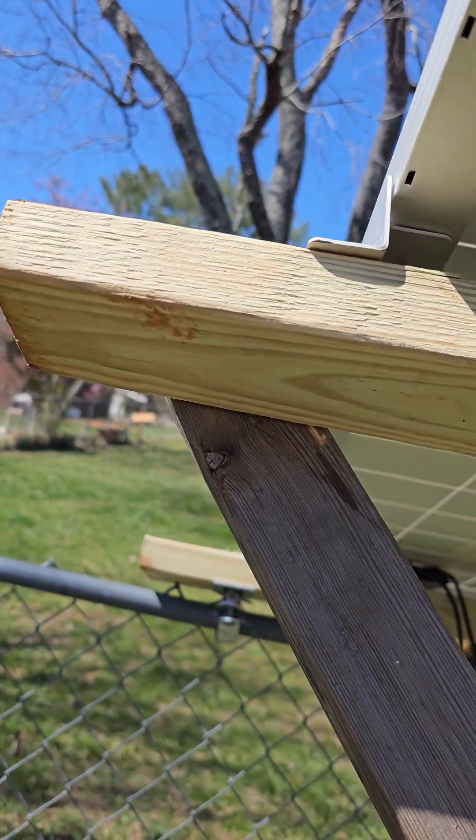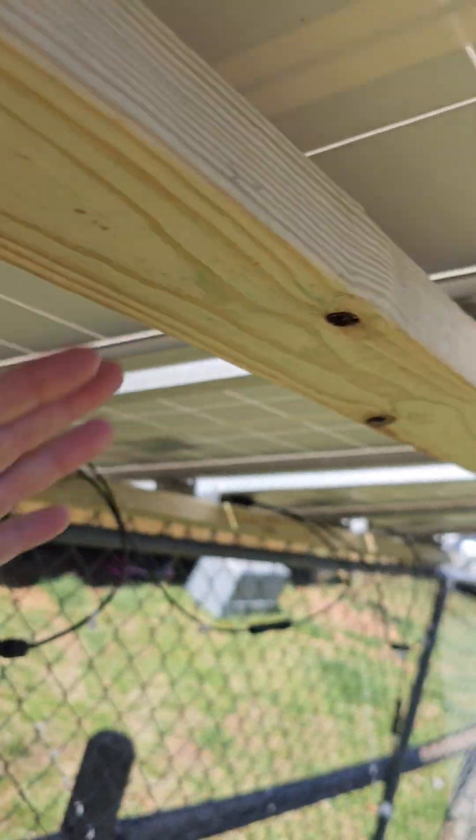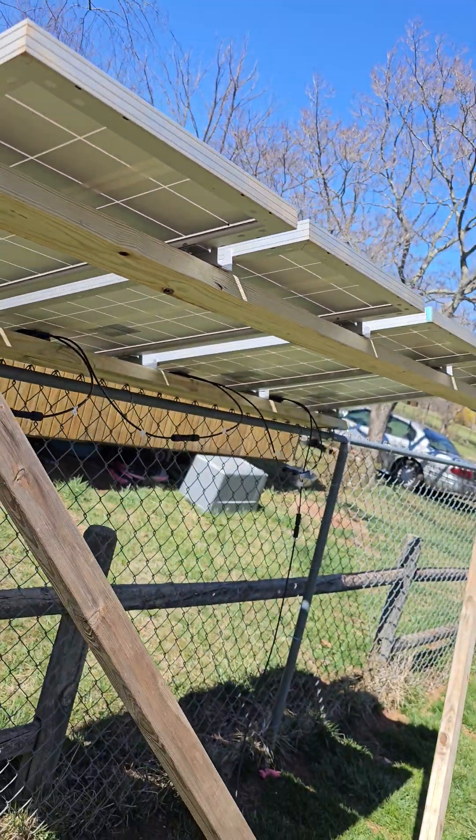I put this one on the back side so that when they fold up, one folds on this side and one folds on this side. This mount cost me twenty dollars.